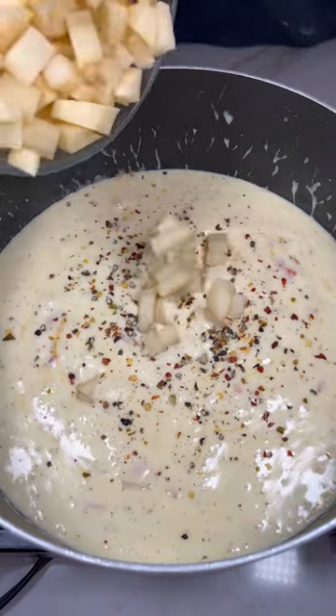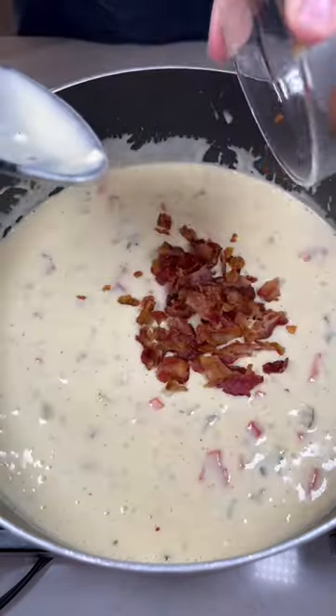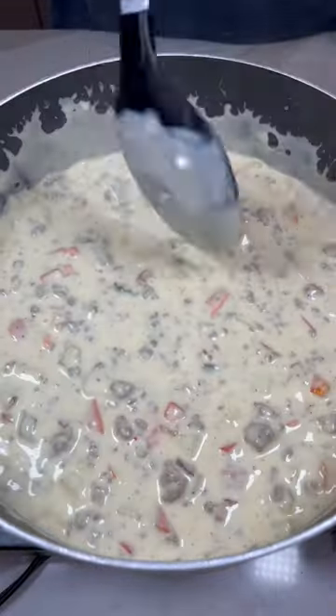We'll then add potatoes and let this sit on the heat until the potatoes are cooked all the way through. Then add your pickles, bacon, and ground beef. Give this one final mix and that's all.